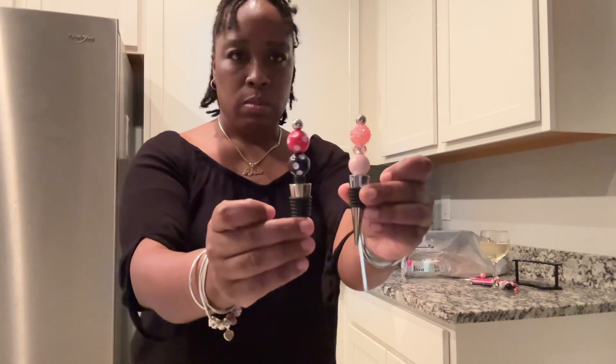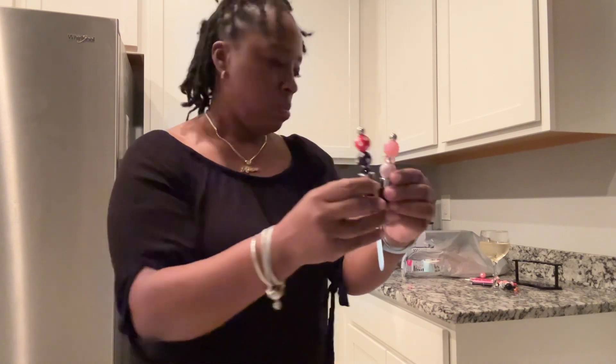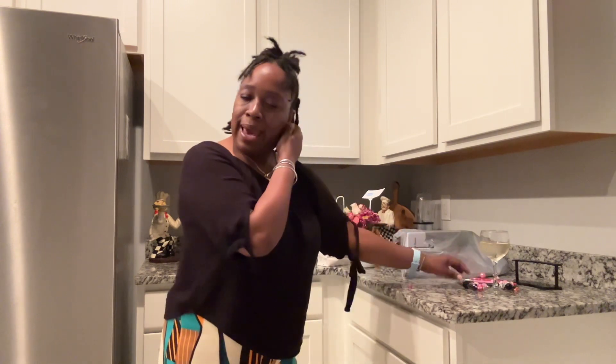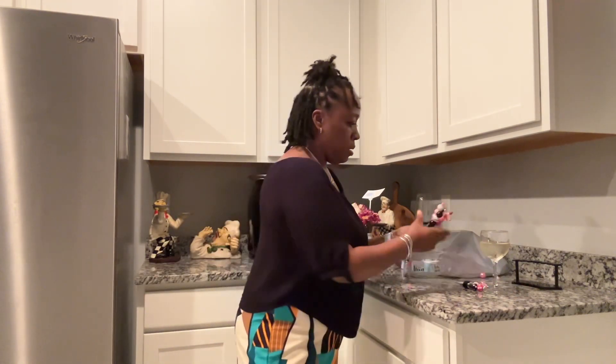These are the wine stoppers also. Like I said, I went there to see if they had bubblegum beads — they don't. I'm going to go back and try to look again, and if not I'll have to find some more beads or order some more from Amazon.